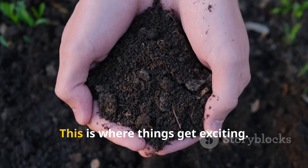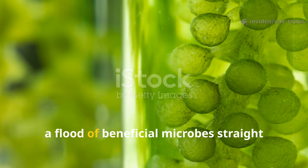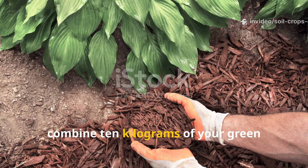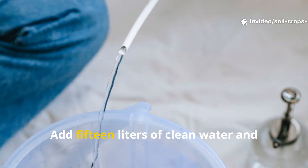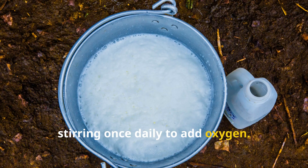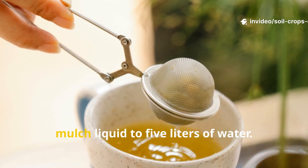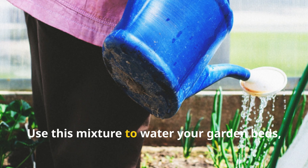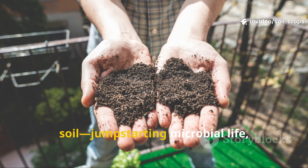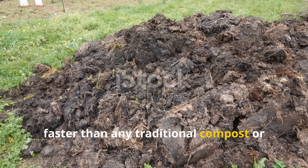Fermented liquid mulch formula: this is where things get exciting. The fermented liquid mulch not only speeds up decomposition but also delivers a flood of beneficial microbes straight into your soil. To make it, combine 10 kilograms of your green compost mulch in a 20-liter bucket. Add 15 liters of clean water and cover the bucket loosely. Let it ferment for 7 days, stirring once daily to add oxygen. After a week, strain the liquid and dilute it at a ratio of 1 liter of fermented mulch liquid to 5 liters of water. Use this mixture to water your garden beds, pour around plant roots, or spray over dry mulch layers. It acts like a probiotic drink for your soil, jump-starting microbial life, unlocking trapped nutrients, and enriching the topsoil with humus faster than any traditional compost or mulch can achieve.